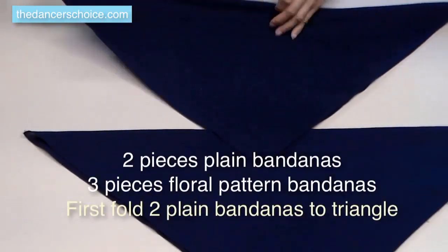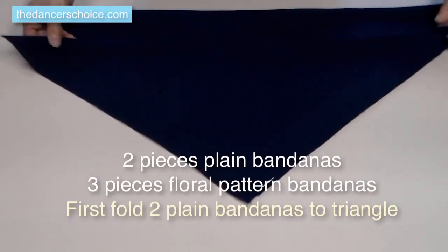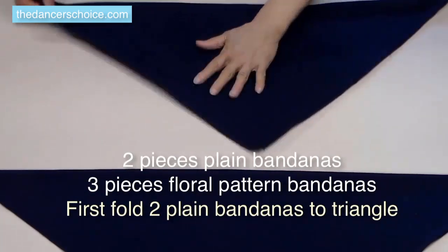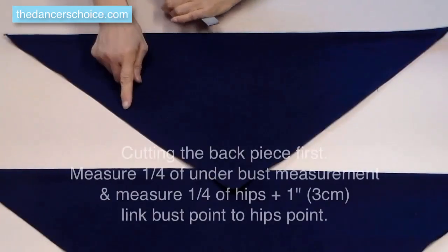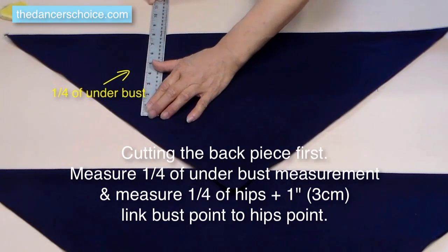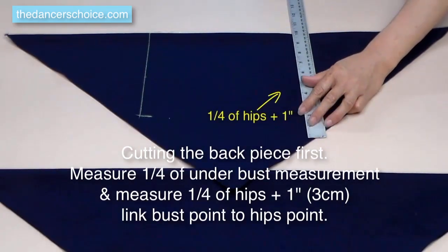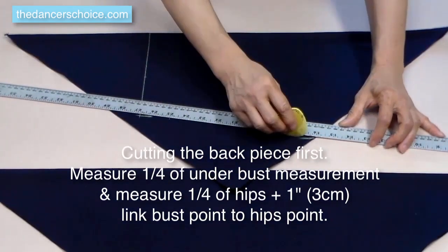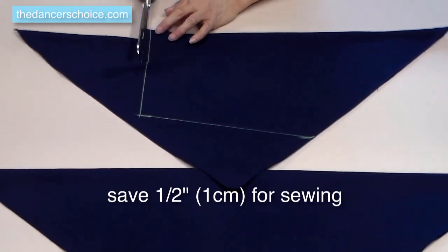We need two pieces of plain bandana and three pieces of floral patterned bandana. First, fold the two plain bandanas into a triangle shape — make sure it's nice and flat. If you're using cotton bandana, wash it first. Measure a quarter of the under bust measurement, then measure a quarter of hips plus one inch. We add one inch because we don't want the hips part too tight. Connect these two points, cut the back piece, and make sure to save a half inch for sewing.